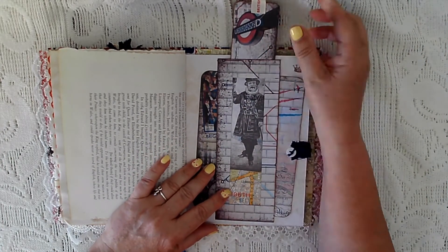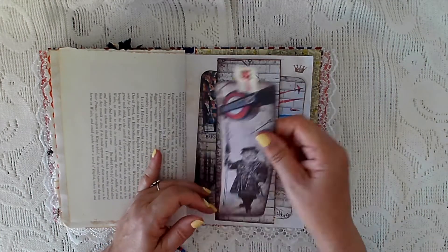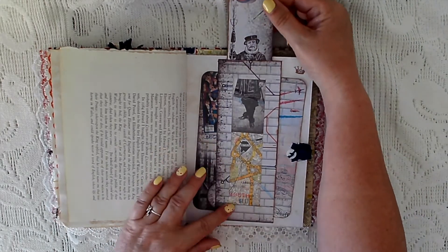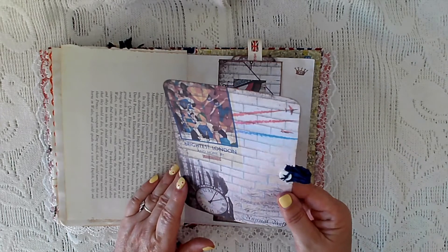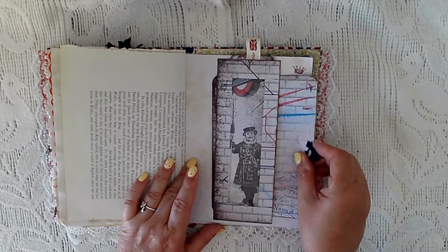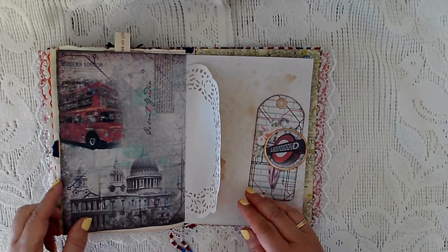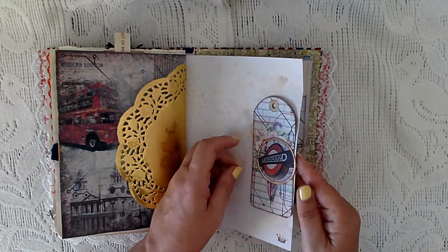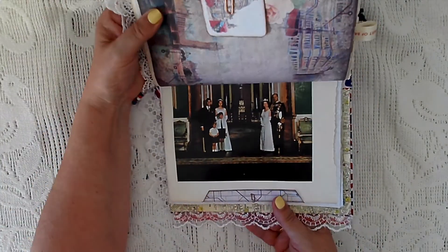I've made a pocket here — I've put some cellophane bags in, and from a piece of paper I've made a long tag to fit in there, so that slots in. I've backed it with matte paper. Then there's a large journal card made from leftover paper — that just slots in there too. There's a page from the kit, a gold doily, another tag from the kit along with a paper clip, another little tag, and again the royal family.